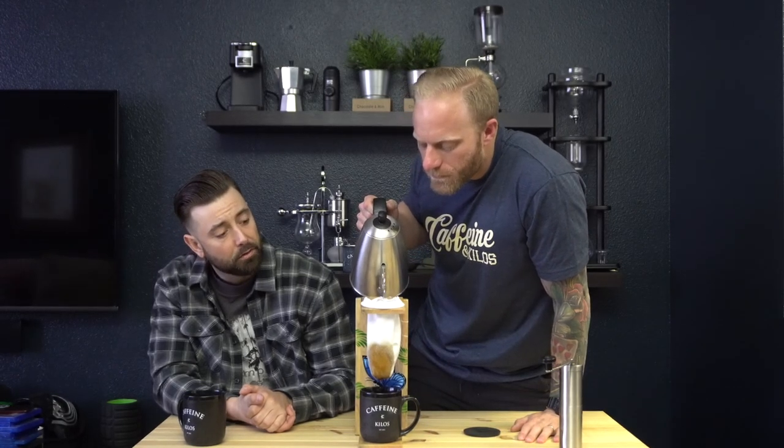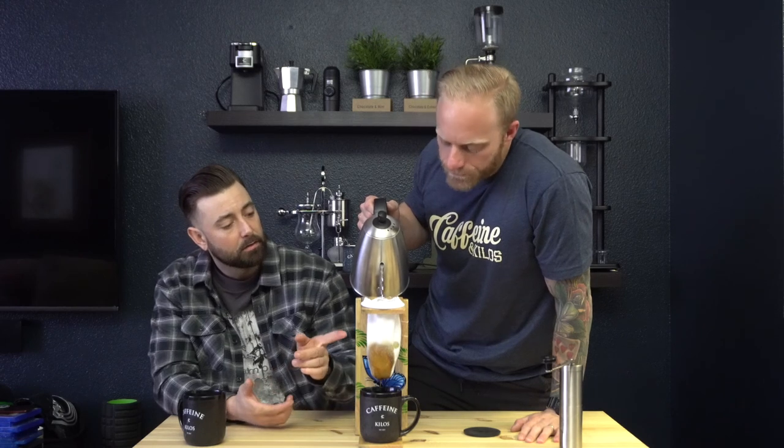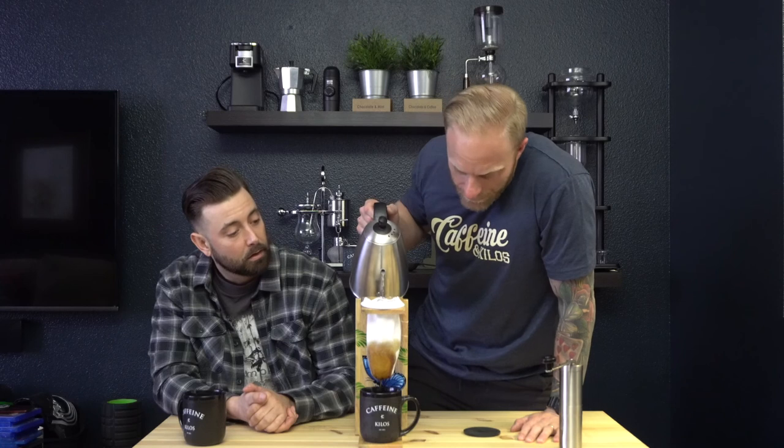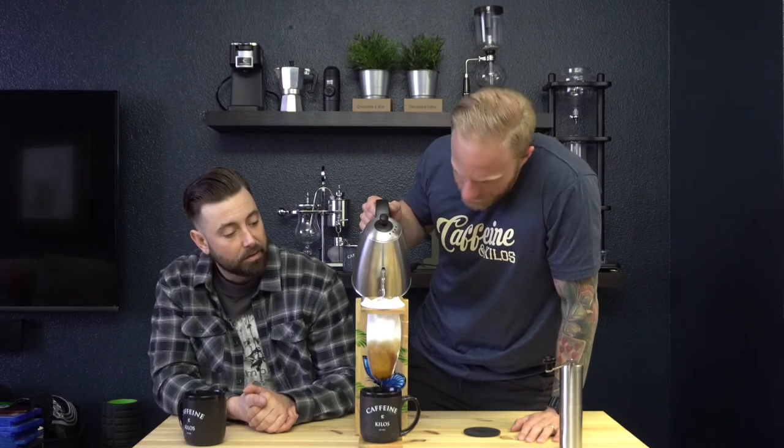Dean, what do you think is the benefit of this dripping through the sock compared to a regular pour-over? I would assume it's the fact that it's reusable and maybe easier to obtain - this is just 100% cotton. And honestly, at the end of the day, if you really wanted to, you could use a real sock.